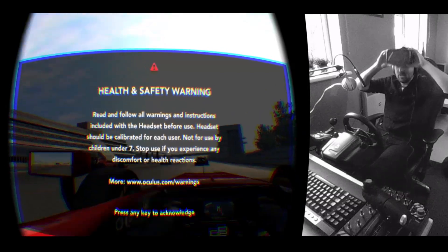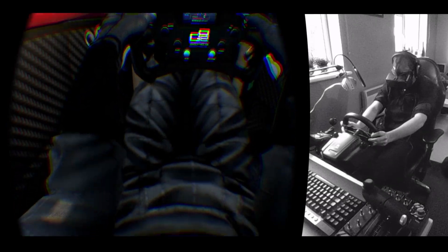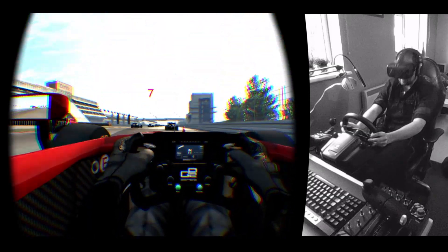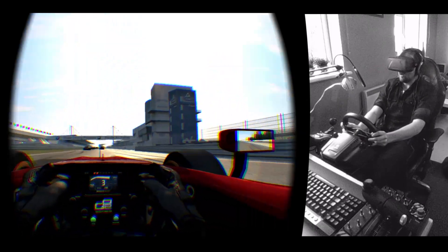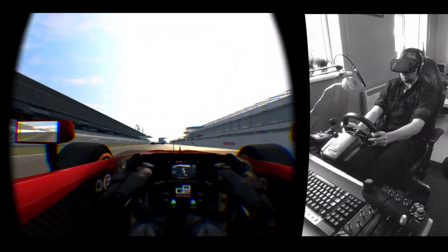Jumping in, I've already got the DK2 on my face and I'm in the cockpit of a GP2 car, and this feels amazing. I feel really surrounded by the car and the seating position seems spot-on, with me even being able to look down at my body. Getting distracted looking at my groin there — absolutely fantastic sense of being in the car.